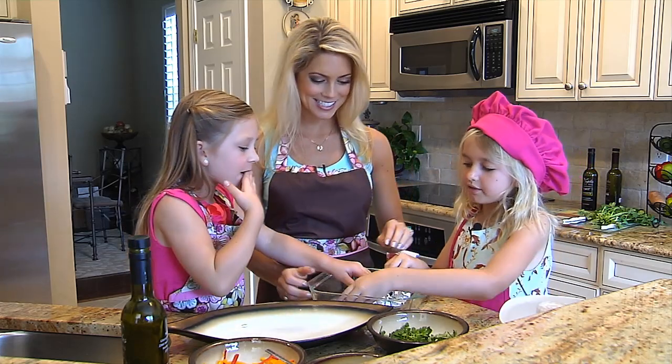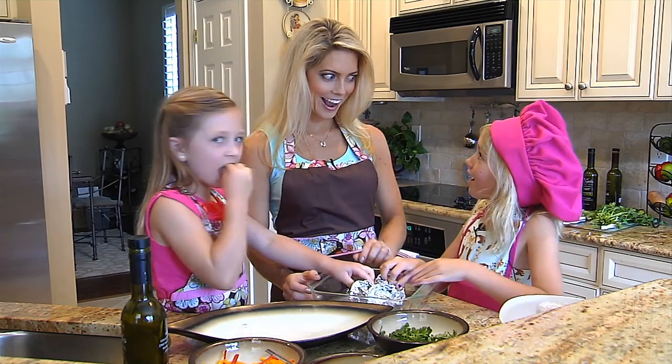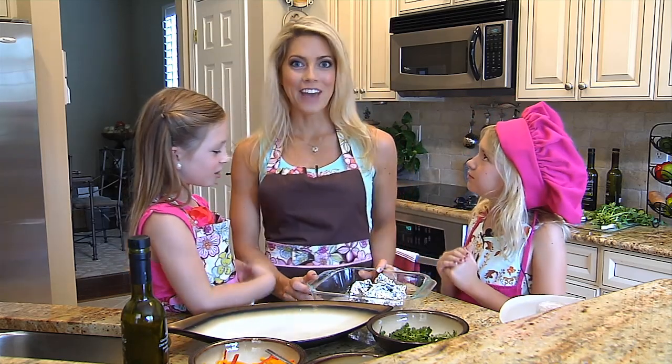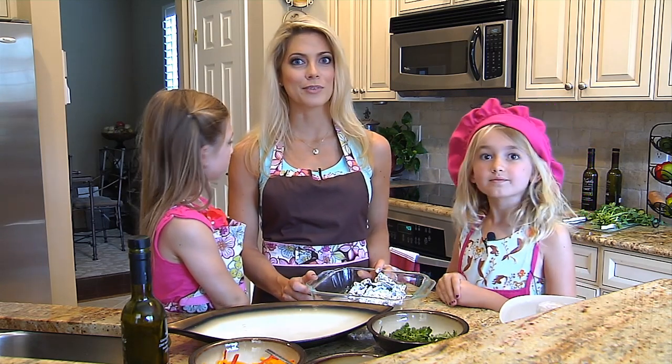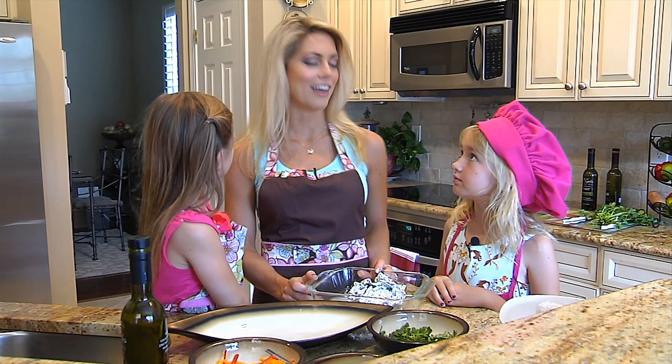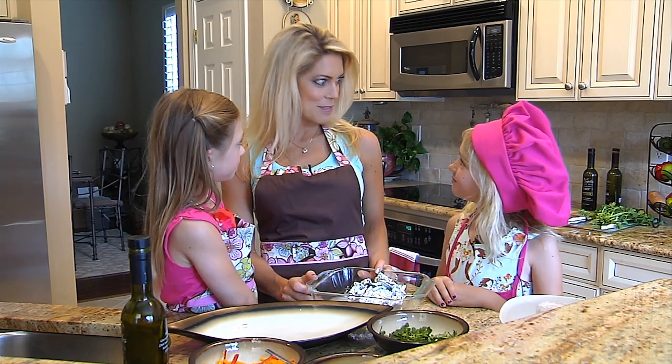And fish is really healthy for us. Do you know why? Because fish is high in omega-3 fatty acids. It's very low in fat and it's very good for your health. The American Heart Association recommends that we eat fish two times a week for a healthier heart.